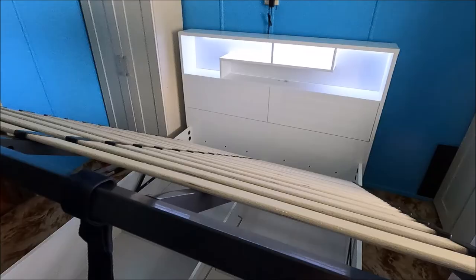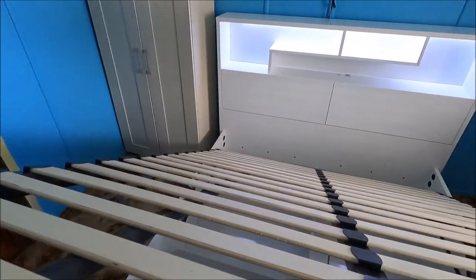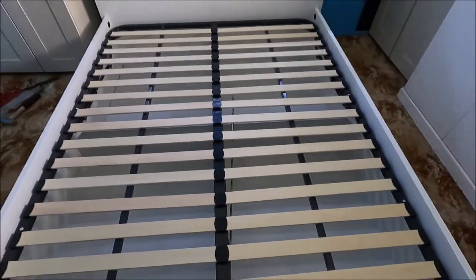At the moment, because there's no mattress on it, it does take a bit of effort to get it back down. It's about to lift me up — wow!